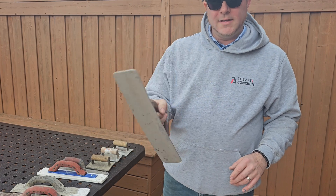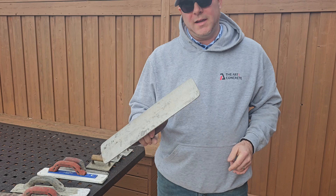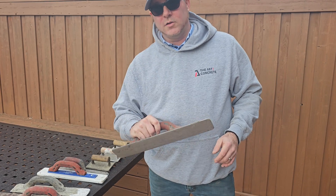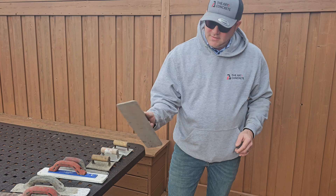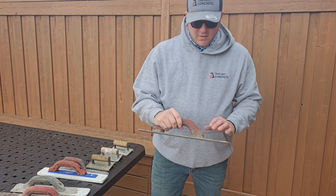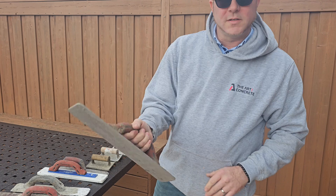And then I'm going to show you what a magnesium float is. This is a magnesium float. This is your main finishing tool when you're doing concrete driveways, patios, and sidewalks. With this you can really work the concrete and it's also got a rubber handle so it's great on your palms and wrists.